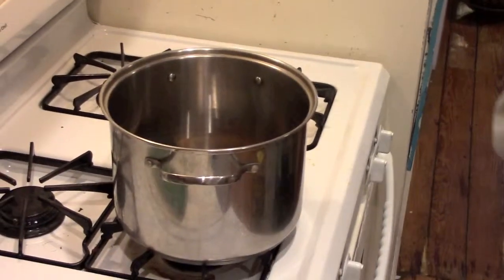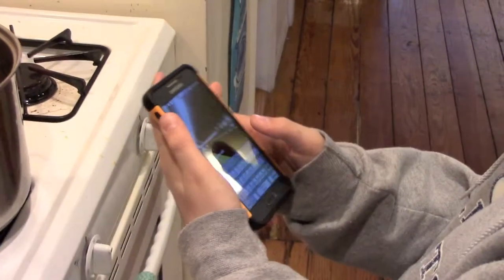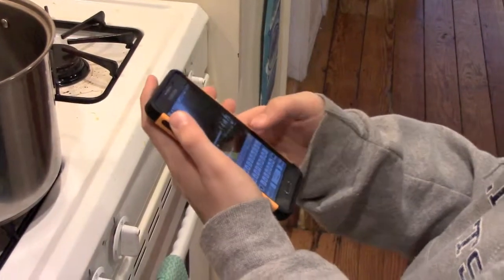Now put the lid to the side, open it, and dig a phone out of the pot — you have your brand new Samsung Galaxy. If there is a lock on it, the backup password is 822T.